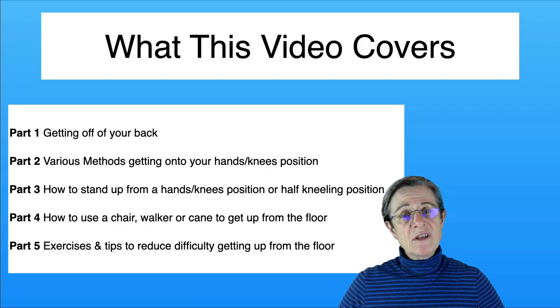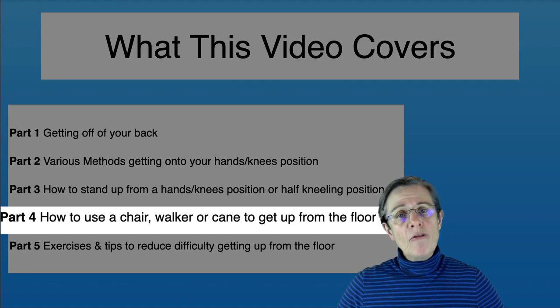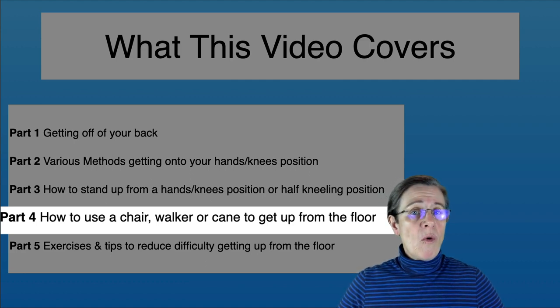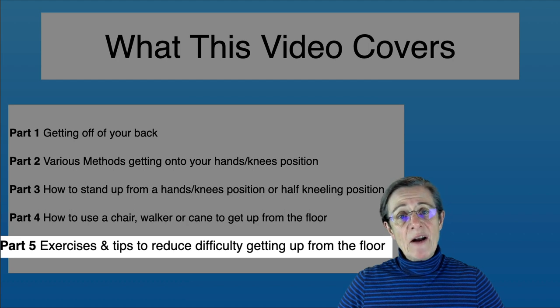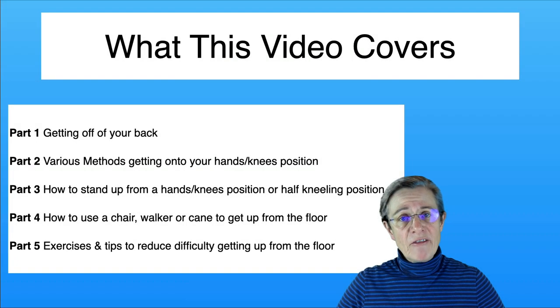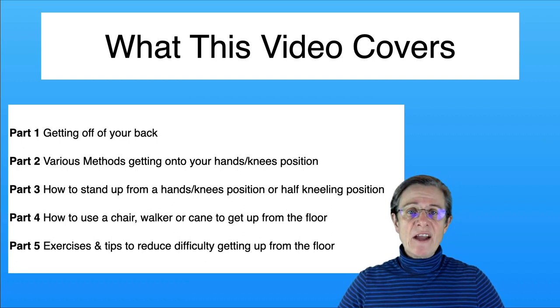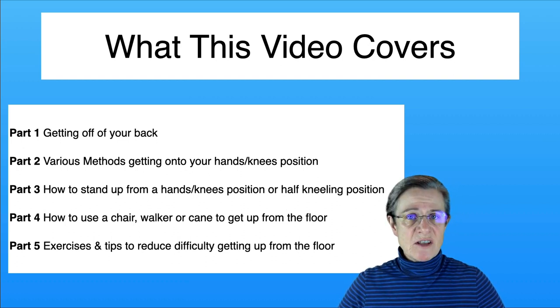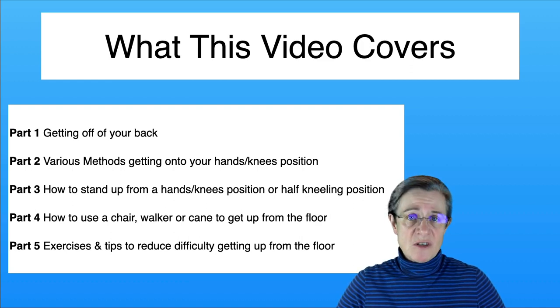If you need additional help to get up from the floor safely, I'm going to go over how to use a chair, a walker, or a cane to help you get into the standing position. And then lastly, I'm going to talk about exercises that can help reduce difficulty with getting up from the floor. If you are having any trouble, it really would be best to see a physical therapist to guide you.